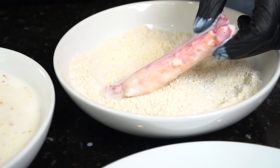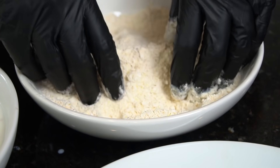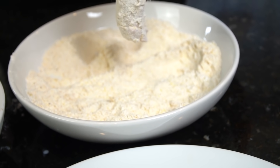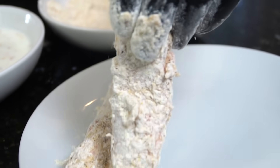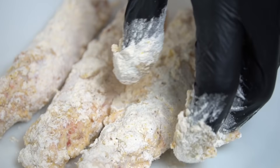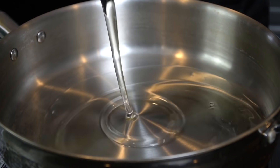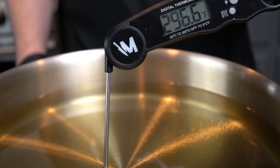Now it's time to fry up some king crab. Take the crab directly from the buttermilk into the seasoned flour and cornmeal. Get in there with your hands and make sure the crab legs are well coated with no bald spots, then place them on a plate for about 10 minutes while the oil comes up to temperature. This allows time for the flour to really adhere to the crab meat, ensuring a nice crispy end product and preventing flour from burning at the bottom of the fryer.